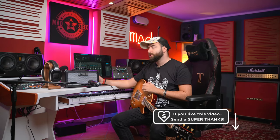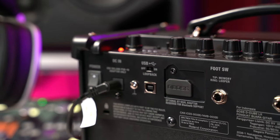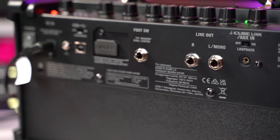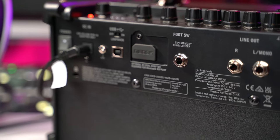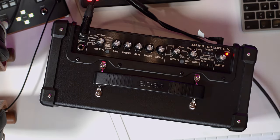Talking about the rear controls, you can use this Boss unit in whatever way you want. Via USB you can record directly and use it like an audio interface going straight into your DAW. You can also go to a PA system via the stereo line output. There's a footswitch input you can use with a looper, and also a stereo input where you can send two different instruments or a backing track directly.